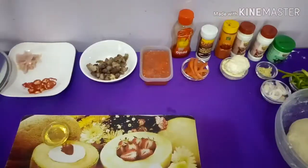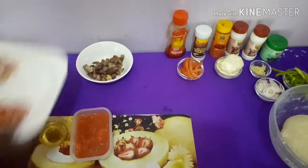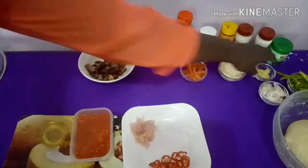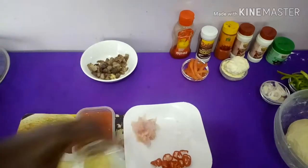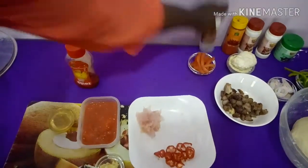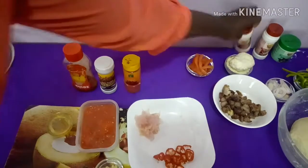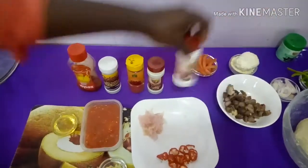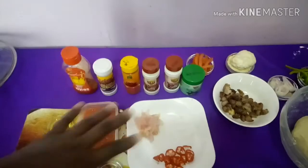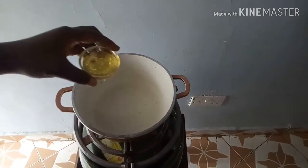For the next step we are going to make our sauce. We're going to bring in our ingredients: vegetable cooking oil, tomatoes, onions, salt, ginger and garlic paste, tomato paste, chili paste, and all our spices — chili powder, turmeric powder, pilau mix, and mixed herbs.